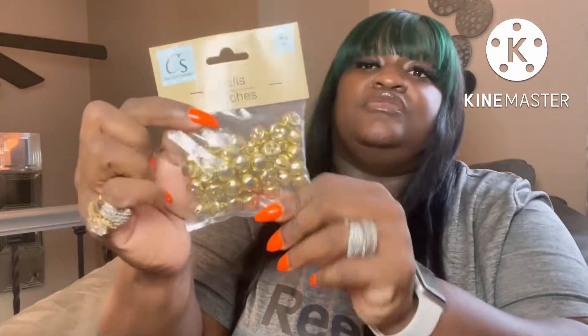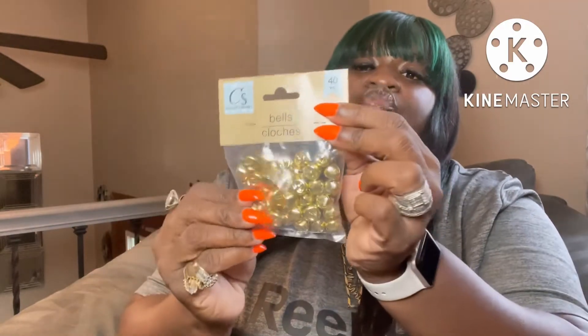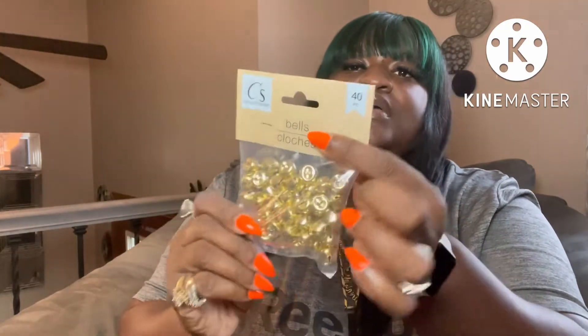Christmas is right around the corner and as a family we get together and do an ugly sweater decorating contest. I picked up these bells so we can use them for the ugly sweater DIY.